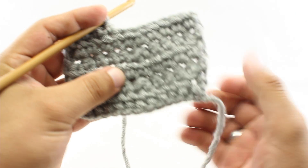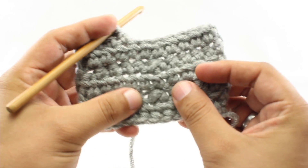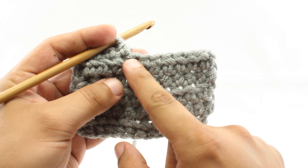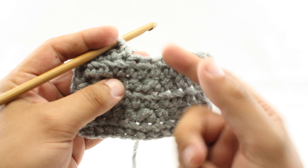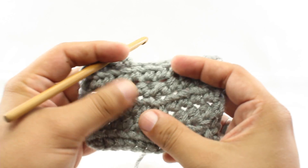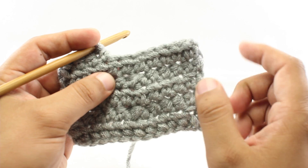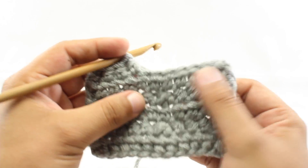The half double crochet two together decrease is a method of shaping your work by removing stitches. This is done by taking two stitches and working a stitch over two stitches as if it was one stitch. You'll most often see this in patterns where you need to do some sort of shaping to the fabric, but sometimes you'll see it just in a texture pattern as well.